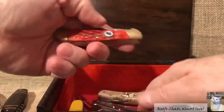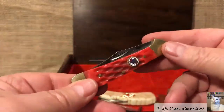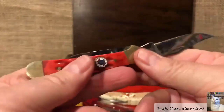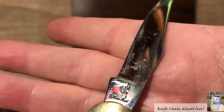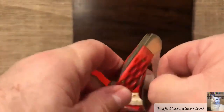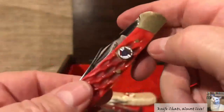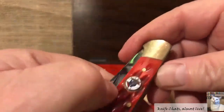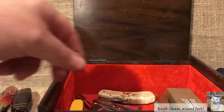This is a Frost Whitetail Cutlery copperhead. If you notice, it has a Knights of Columbus shield on it. I'm a member of the Knights of Columbus — this is probably one I should pull back out of there and hang on to in case I need to go to a meeting and want a knife on me. So I'm going to take that one back out — that one is no longer in the junk box.